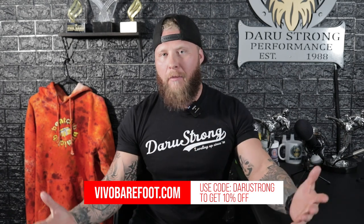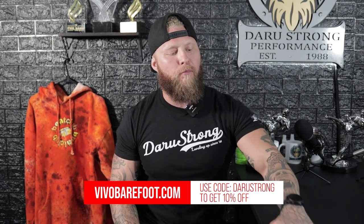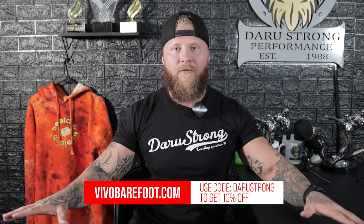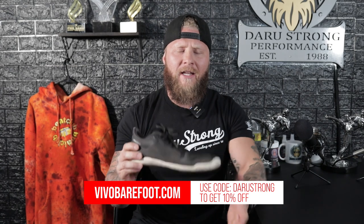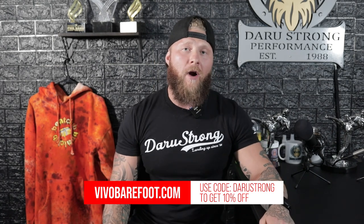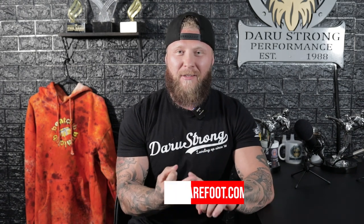You see guys squatting barefoot or with flat soles, which is good, but sometimes they're not allowed to bring their toes out. You really want to get that large amount of surface area covered, and we can do that with Vivos. See how you have the large toe box here — you're allowed to splay the toes out, grab the ground, create torque, and be more explosive from the ground. If you're looking to squat, run, or just be more functional walking, I highly recommend vivobarefoot.com — use my code Darustrong for 10% off.